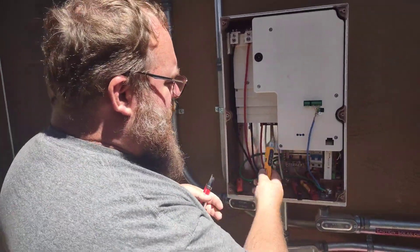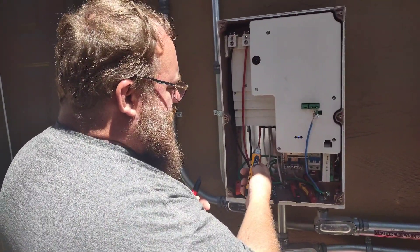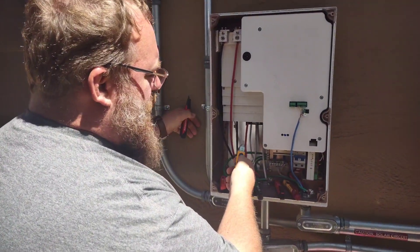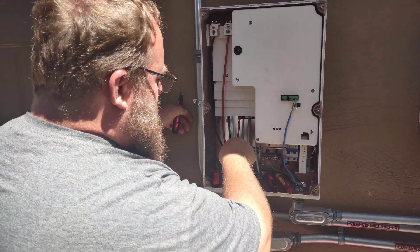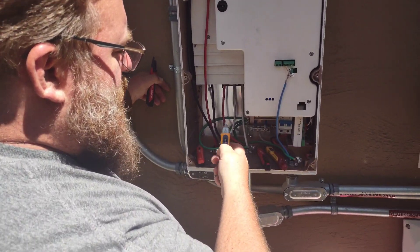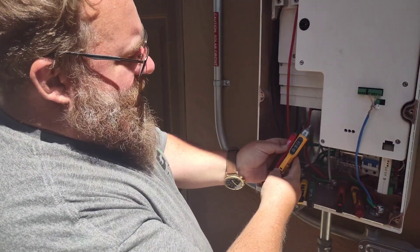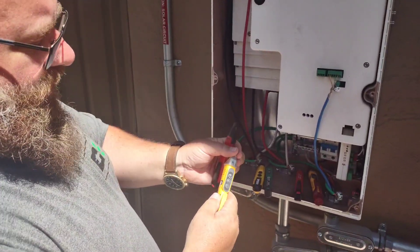Now we've got one that I really do like — the Ideal version. These are great meters. They have really nice loud alarms, nice big green lights, and flashlights so I can get inside. The problem I have with this one compared to the Milwaukee, which is my tried-and-true that I've used for years, is that the tip is twice the size, so it's really hard to get into tight areas.